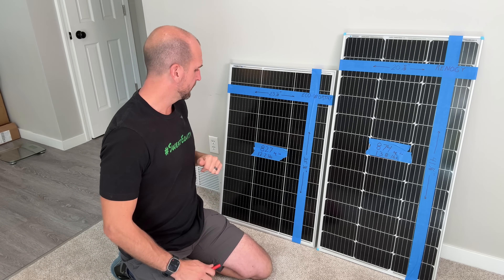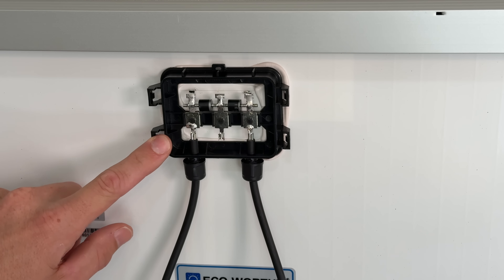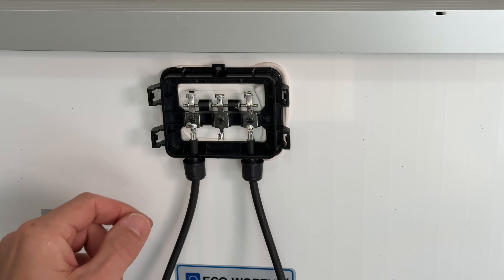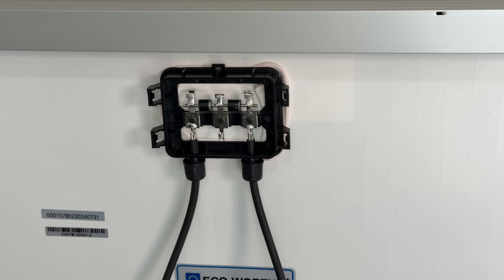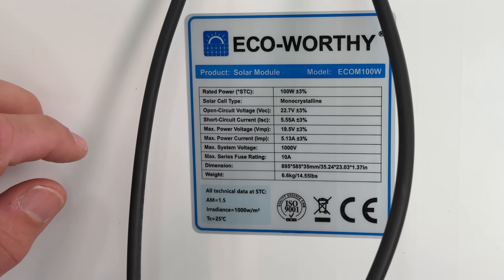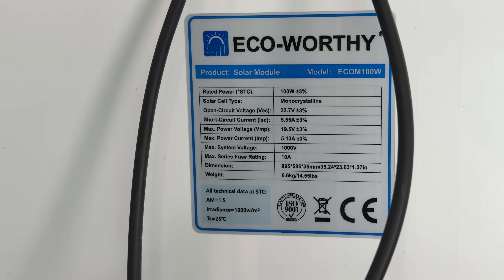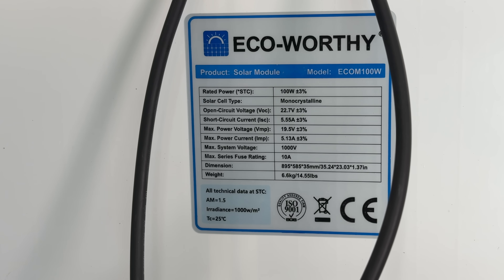Let's turn these around. On the Eco Worthy we popped off the cover — it's IP65 rated, with soldered connections up top, two diodes between the three sections, and positive and negative leads crimped and soldered on the bottom. Looking at the spec plate: open circuit voltage is 22.7 volts, short circuit current is 5.55 amps, and the maximum power point is 19.5 volts at 5.13 amps.